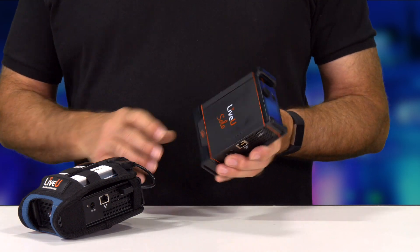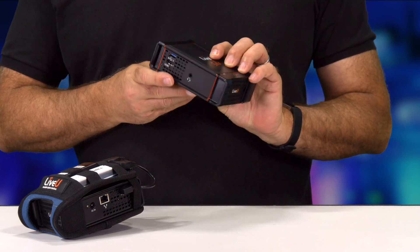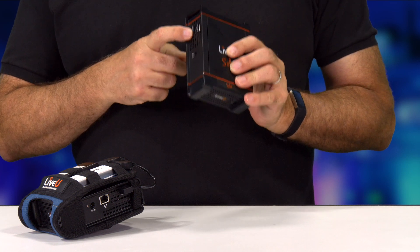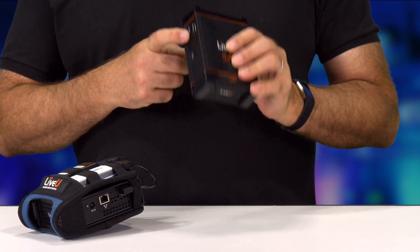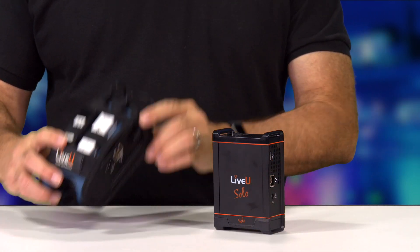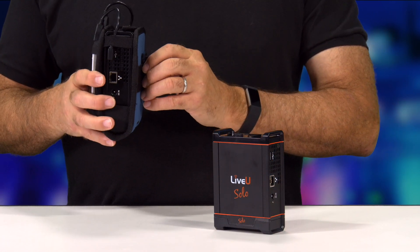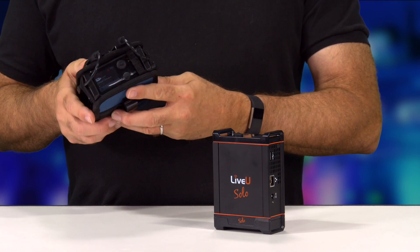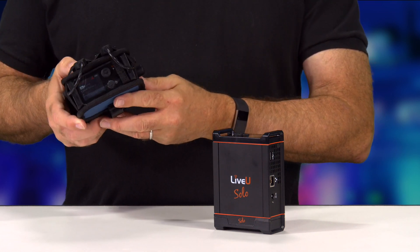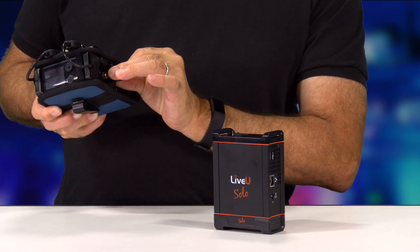The first right here is called the LiveView Solo HDMI unit — this one's out of its pouch — and it's a unit that does bonded cellular and has an HDMI connection. That's the main difference between this one and the other one I have here that's fully outfitted with cellular modems and the pouch that comes with it. This is the standard Solo unit, which includes HDMI plus an SDI port as well.